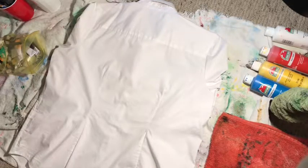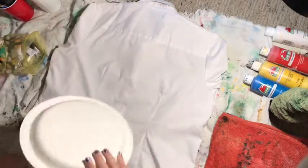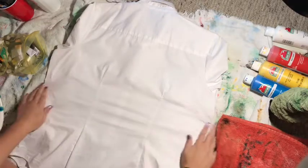So today I got this plate for my paint instead of a cardboard slab. All right, let's flatten this out.